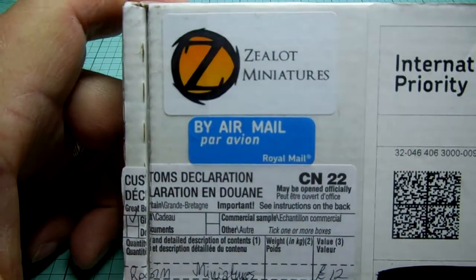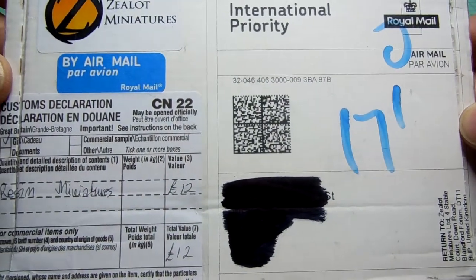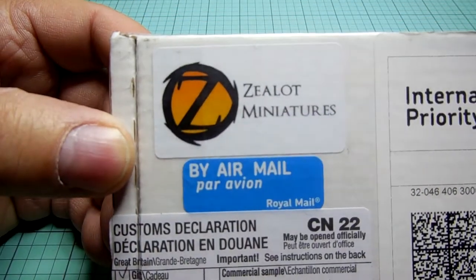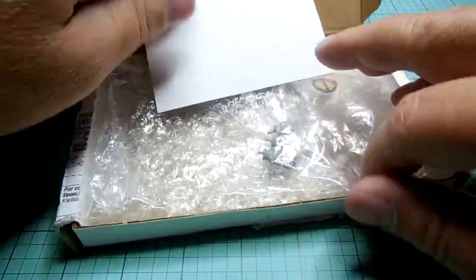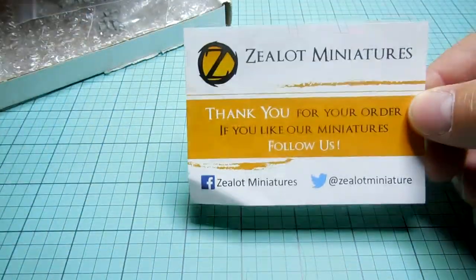Welcome YouTubers, fans of tabletop gaming, and those of you who are also interested in alternative models or model parts. I found this company online called Zealot Miniatures. I'm not sure where they're out of — I think they're out of Poland, maybe. But that's the name of the company, and this is what I bought. I've already opened this up, but this is kind of like a box opening here.